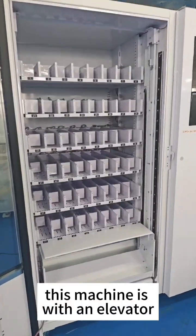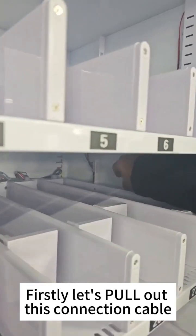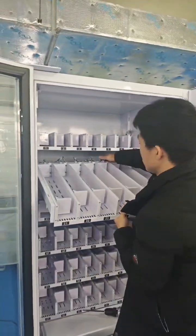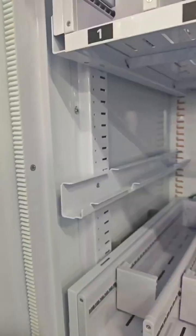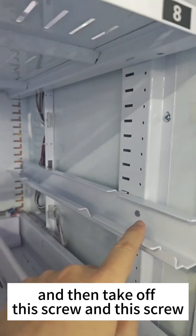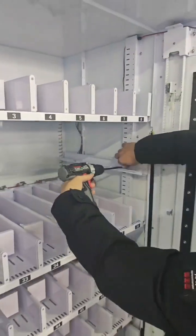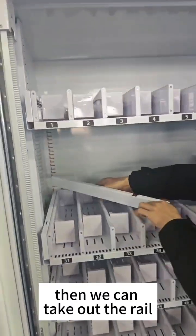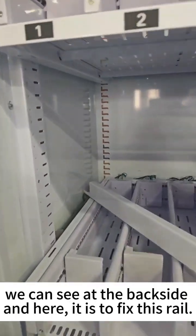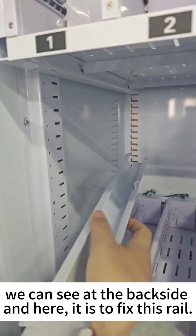This machine is with an elevator and with direct push good tray. Firstly, let's unplug this connection cable. Take out the whole tray. And then take off this screw and this screw. And then we can take out the rail here. We can see at the back side, and here is to fix this rail.